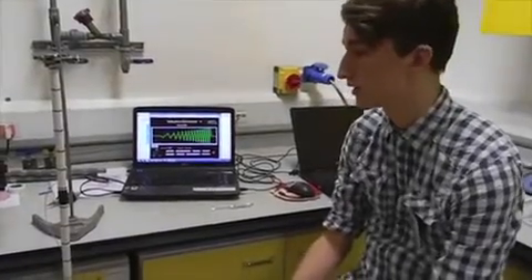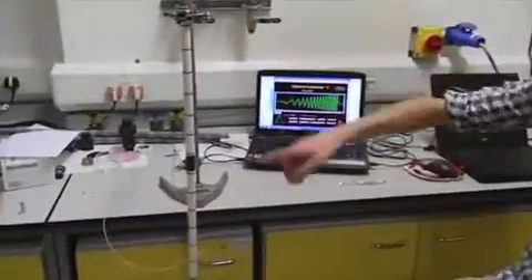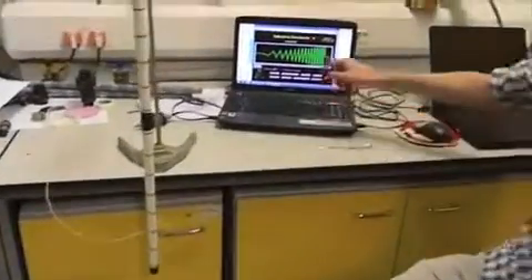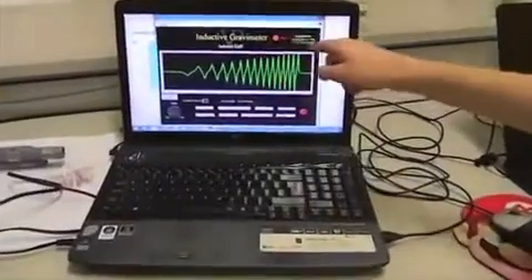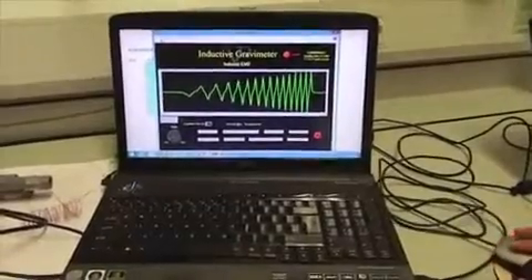As we know that air resistance increases with velocity, we thought we'd get a more accurate reading from the first seven coils than from the last seven. So we used the first seven peaks of our waveform to calculate g, and then the last seven peaks separately to calculate g. And for the same wave, you can see from this table that the first seven peaks give us much more accurate readings than the last seven.